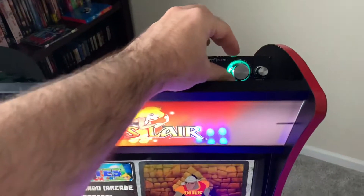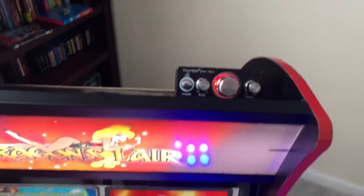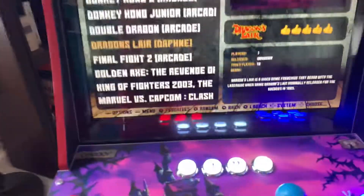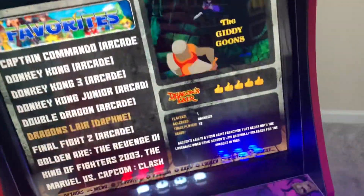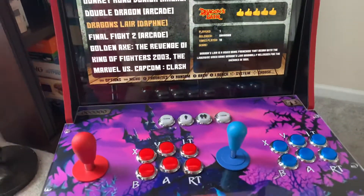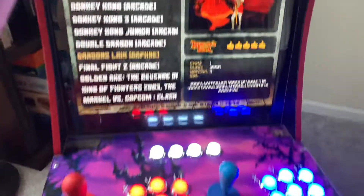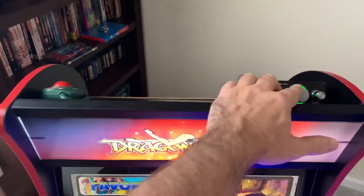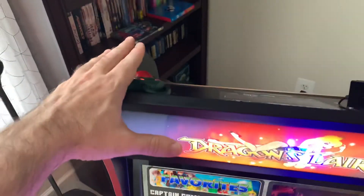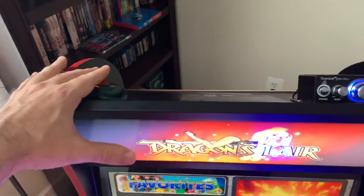The volume control is up here. This is the amplifier that the stereo speakers are going to, and the stereo speakers are down here. Because the buttons get a little bright when you're playing, I put in an override switch here that just cuts the LEDs — you can turn them on and off whenever you'd like. The main power switch for everything is wired up here as well, so you don't have to reach around behind the cabinet to turn it on or off or adjust the volume.